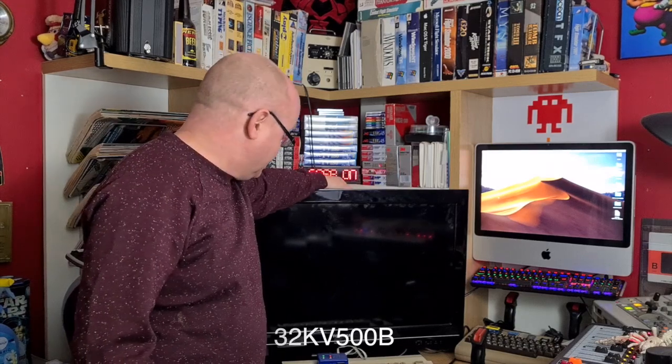So what we're going to do is open it up, see what capacitors they are, and get them ordered. Get some solder ordered as well because mine's missing, and see if we can get this common issue resolved. I'll put the TV model on the screen here because I don't know it offhand, but let's get this on the floor and get it stripped.